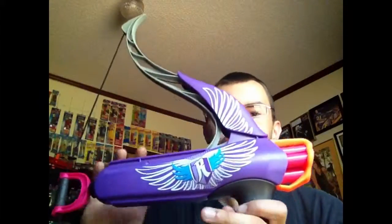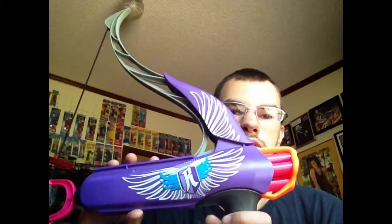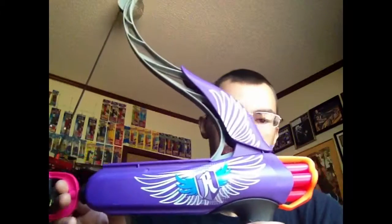That's pretty much it for those reviews of those blasters, because I just did them and didn't have anything — which is pretty much what this vlog is. And also, Monday I'll be doing a review on the Strongheart bow from the Rebel line, so check that out.